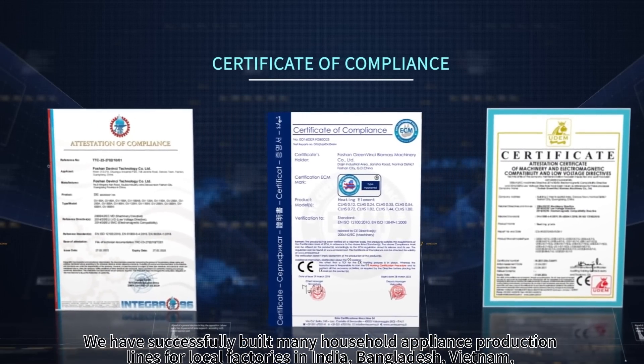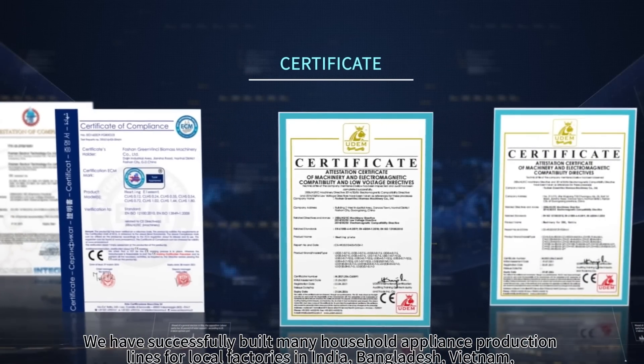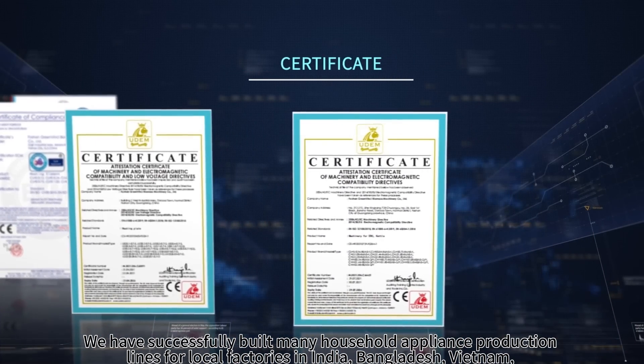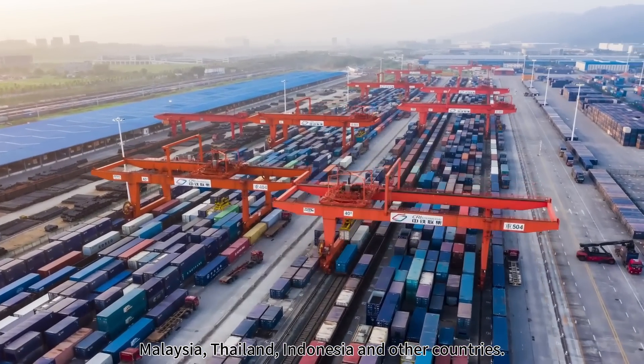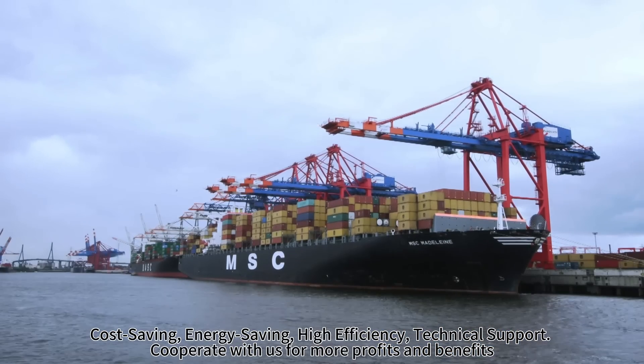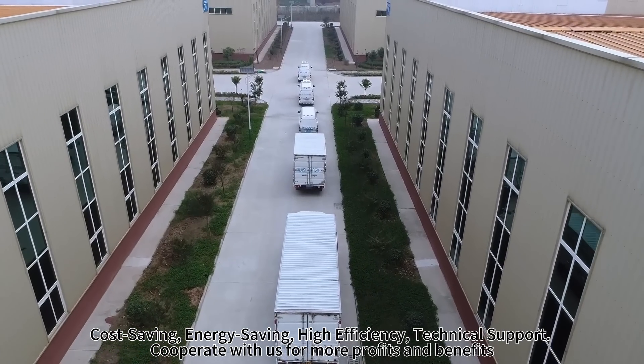We have successfully built many household appliance production lines for local factories in India, Bangladesh, Vietnam, Malaysia, Thailand, Indonesia and other countries. Cost saving, energy saving, high efficiency, technical support — cooperate with us for more profits and benefits.